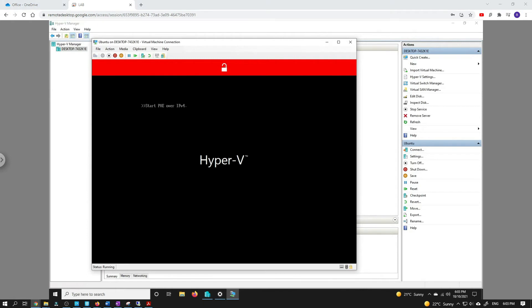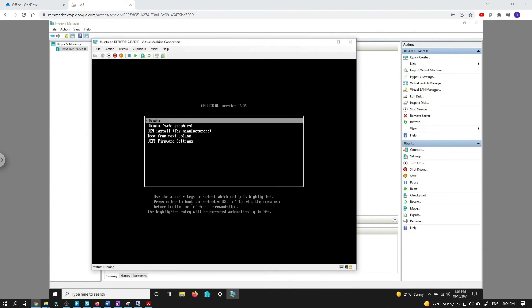It actually knows now that it should boot from the DVD. Let's have a look — I'm trying to install Ubuntu here. And here we go, we are in, guys.